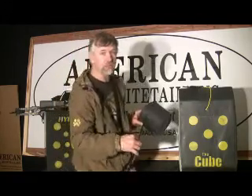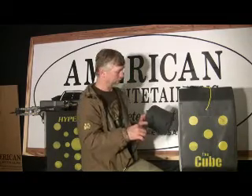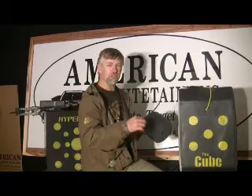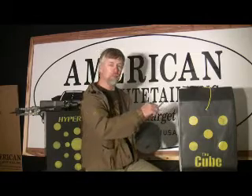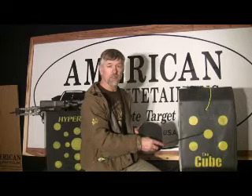It works much better for broadheads than open layer targets do. As you know, if you've shot an open layer target with a broadhead, you get slivering and very short target life. So the cube gives you the advantages of the open layer for your field points and the solid foam for your broadheads. It's an outstanding target.